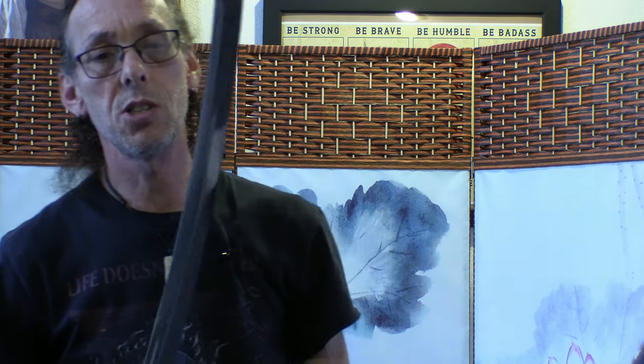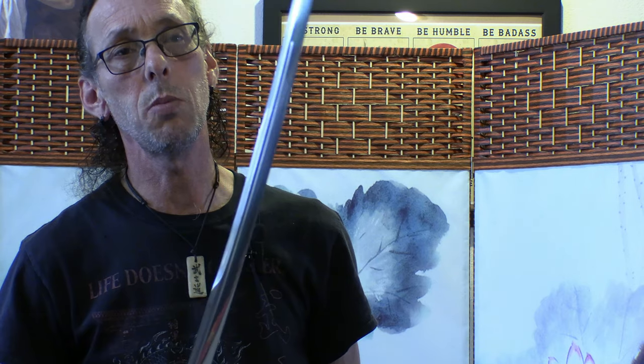Does the thinned-out back on the unikubi weaken the blade? Possibly — it is a diamond shape if you feel it because it tapers on the back side. I would say it would be more prone to bending if hit hard enough from the side at a certain point, and if you were to smack the back side it probably would break.